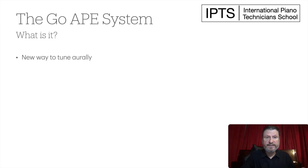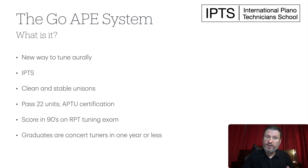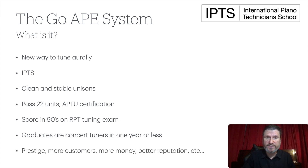So what is it? Well, it's a new way to tune orally. It's taught exclusively at the International Piano Technician School, and the most important skill that is taught is the clean and stable unisons, which is a required skill for all tunings. You pass 22 units, then you get certified as an oral piano tuner, and people that go through the course can score 90s on the RPT tuning exam. Graduates are concert tuners in one year or less. Prestige, more customers, more money, better reputation — these are all the things that people are experiencing when they go through the program.